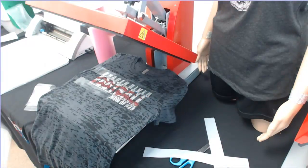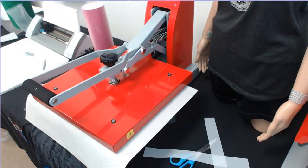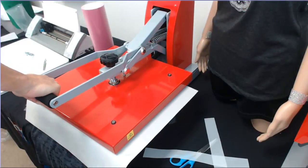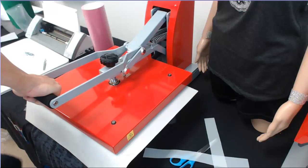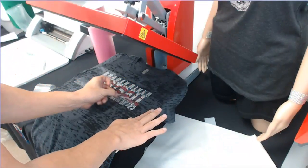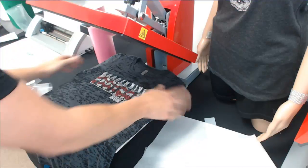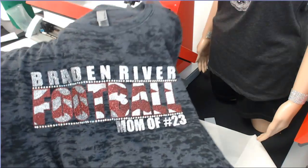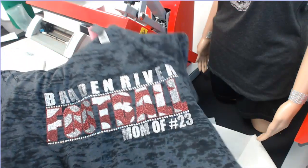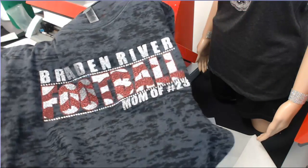Now bring over the stones. As we showed, we saved sticky flock by placing the two strips side by side. Grab scissors, cut down the middle, pull the first strip off and line it directly across the bottom. Pull the second strip and line it directly across the top — looking perfect. Put the cover sheet back on top since some glitter is exposed. Bump the heat press up to 335 degrees and press for a full 12 to 15 seconds. Pull it off — look at that. We've got a finished design.